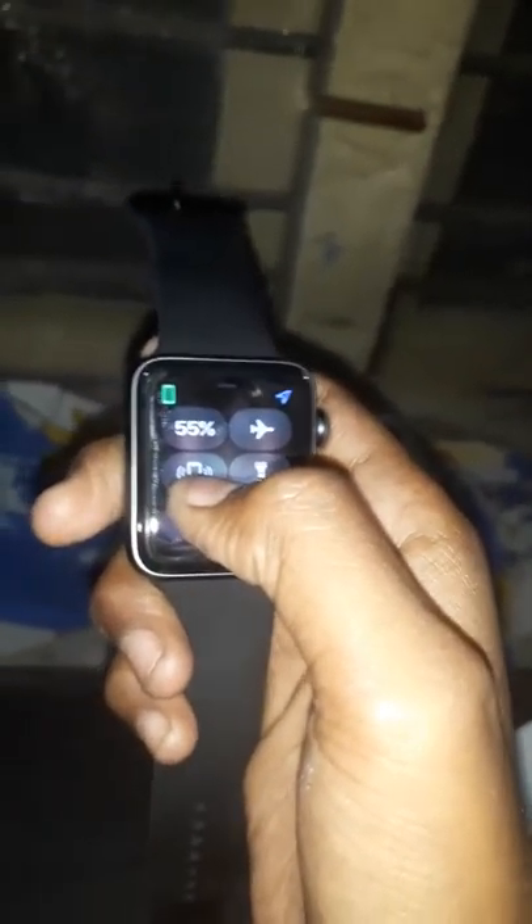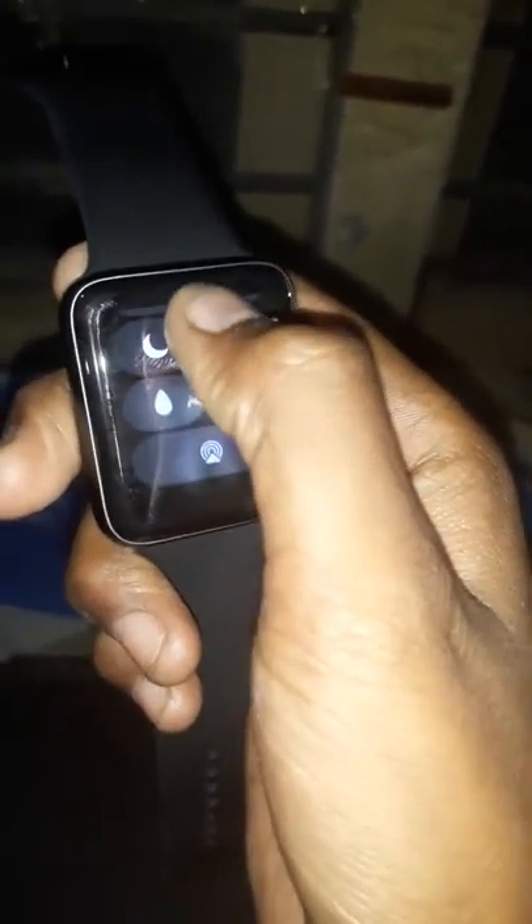There are many watch faces available. We can see here flight mode, find my phone, torch, night mode, entertainment, water lock, alarm, and many more features on the watch.